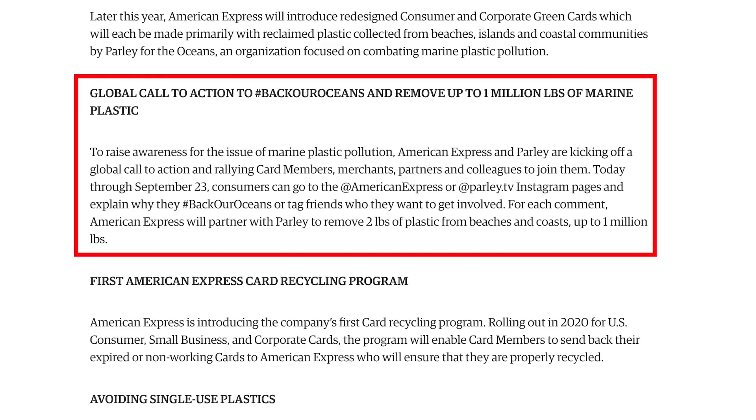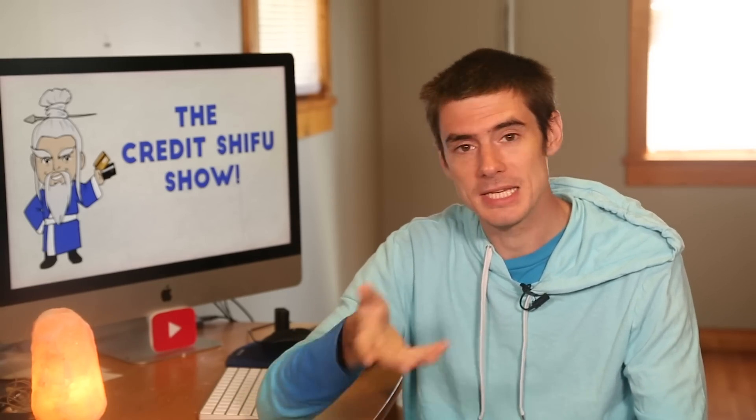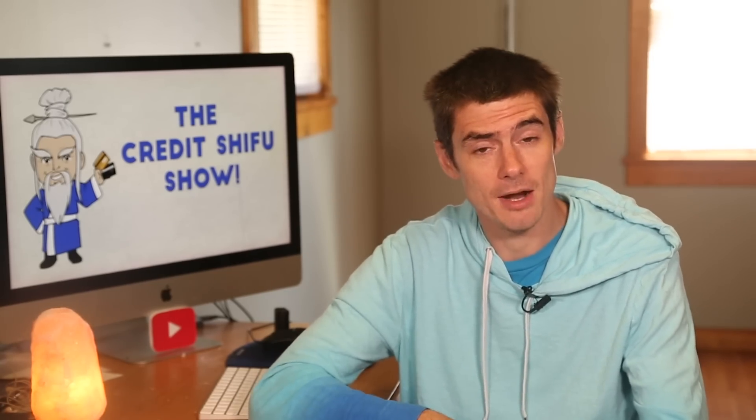The second point is the global call to action. Amex says to raise awareness for the issue of marine plastic pollution, American Express and Parley are rallying card members, merchants, partners and colleagues to join them. Today through September 23rd, consumers can go to the American Express or parley.tv Instagram handles and explain why they back our oceans, or tag friends they want to get involved. For each comment, American Express will partner with Parley to remove two pounds of plastic from beaches and coasts, up to one million pounds. So if you leave a load of comments, you could get dozens of pounds of plastic cleaned up.